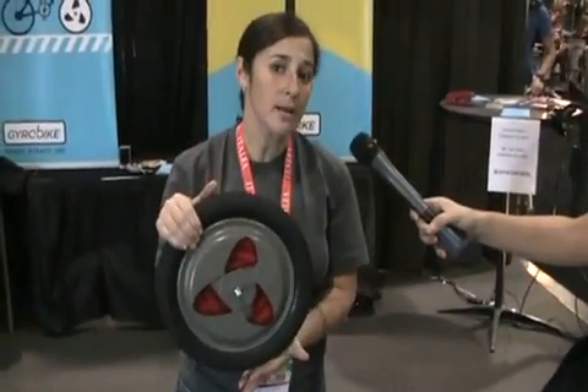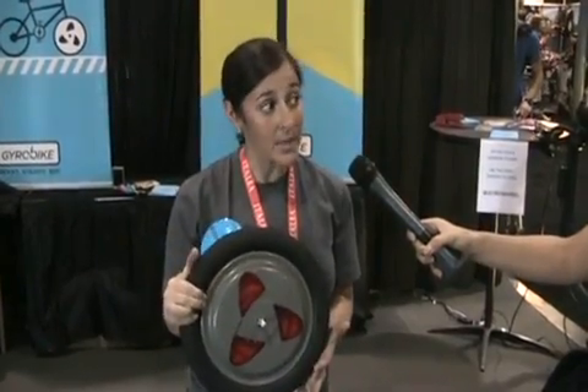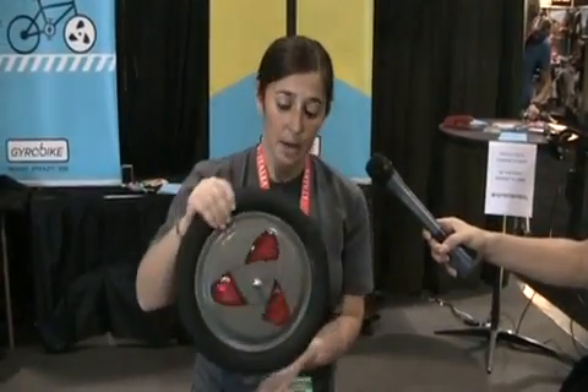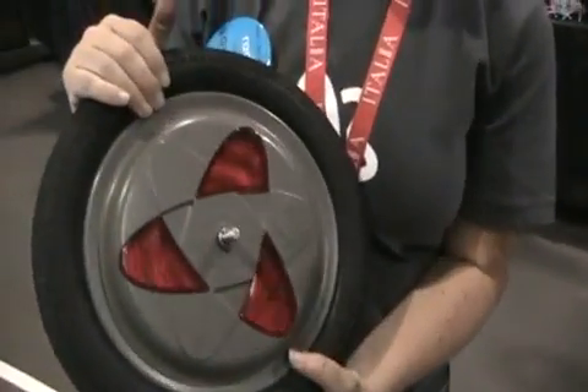So this is the Gyrowheel. It's going to replace training wheels for kids learning to ride, rather than teaching bad habits with training wheels on the back. You have a super high stability front tire that's running a disc inside.